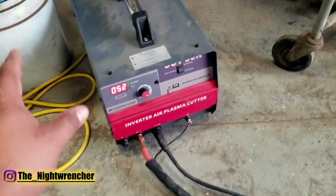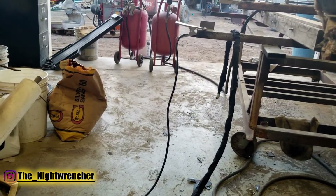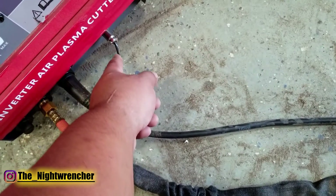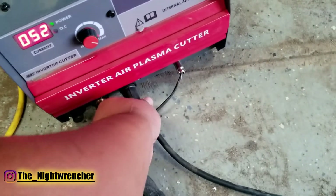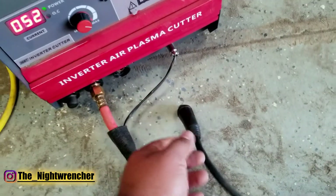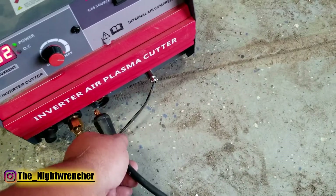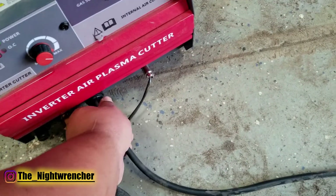Aside from the plasma cutter itself, it came with two leads which are super long — about eight feet long. We've got a nice beefy ground and then we have the actual torch. The torch is in a nice heavy duty sleeve and the connection is a three-prong connector. For the ground it uses the smaller DIN connector, so it's compatible with a lot of off-the-shelf machines you can get at your local discount box stores.